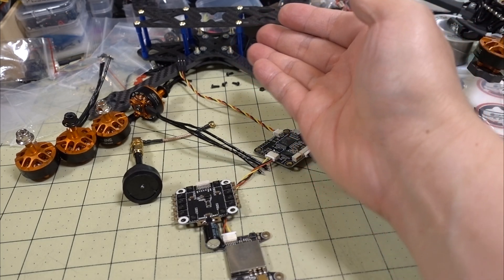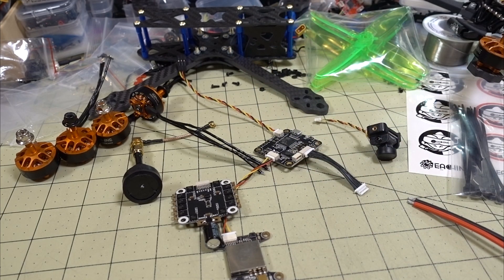I'm just going to put all the parts into the frame, show you what it looks like, what it weighs, and then we'll go take it for a fly.